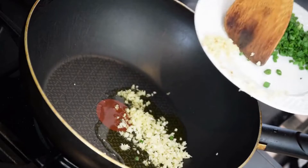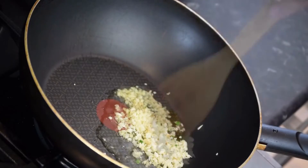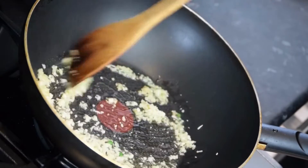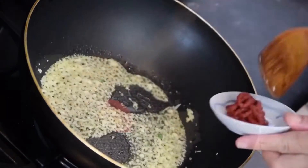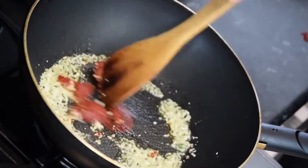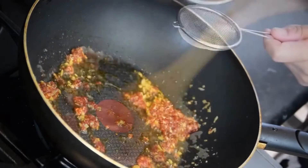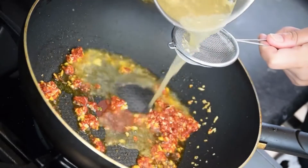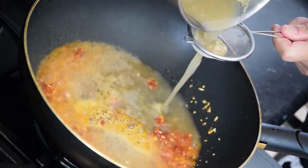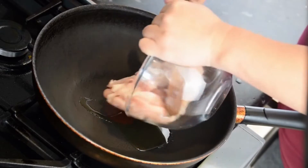Now let's see how to prepare. To begin making the chicken Shakuti recipe, firstly wash the chicken well. Marinate the chicken with salt and keep aside. Heat a half teaspoon of oil in a pan. Add chopped onions, garlic and ginger and sauté till onions turn translucent and lightly golden. Add grated coconut and sauté till coconut turns golden brown. Remove the mixture from the stove and set aside to cool.